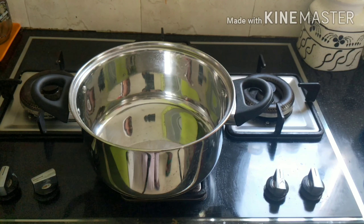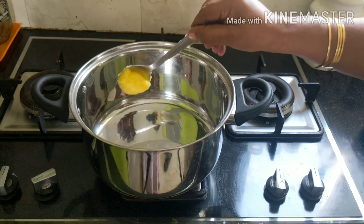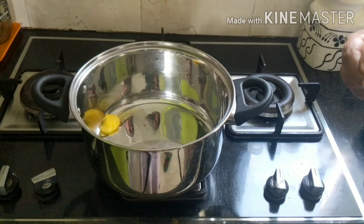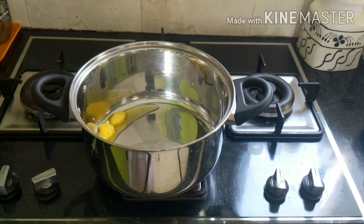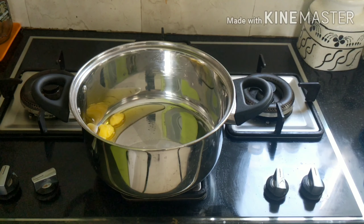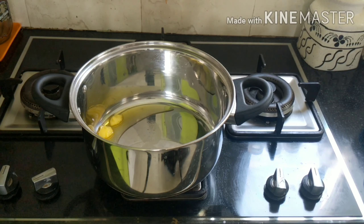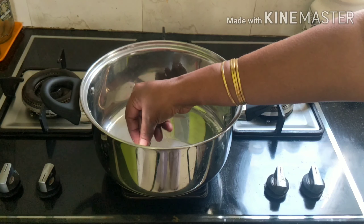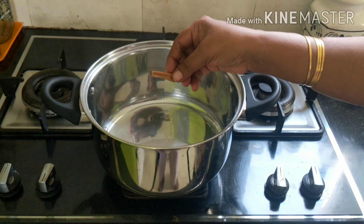Take a bowl of 2 cups of basmati rice and add 2 tablespoons of ghee for the taste, because I am going to add ghee and add a good taste.